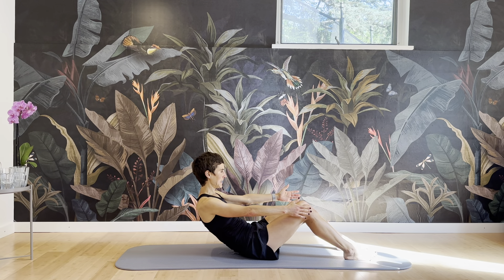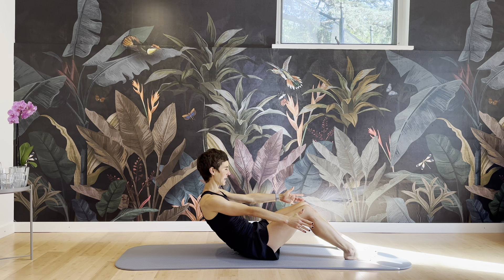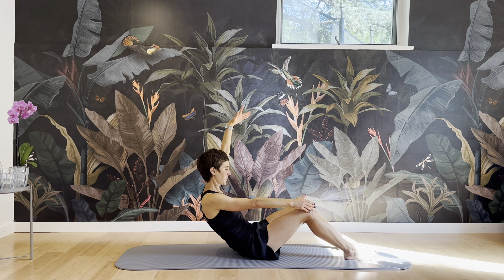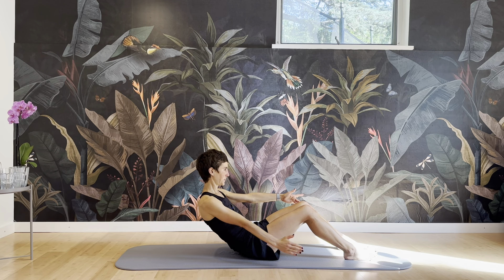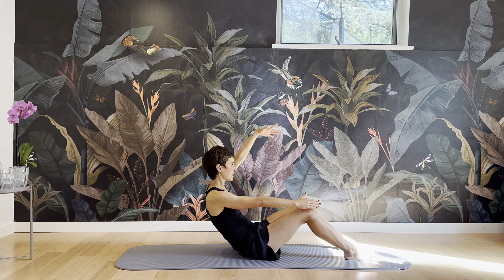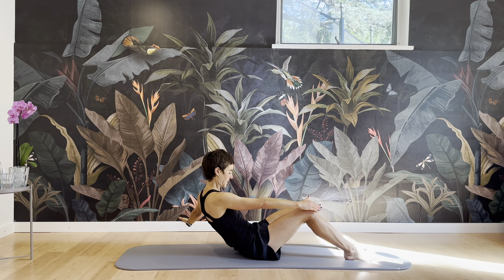Just hold it here. Inhale. Then exhale — one arm circling all the way, coming back. Inhale. Exhale. Use the circles to get into all the fibers of your abs — your obliques, rectus abdominis, transverse. Deepen inwards.